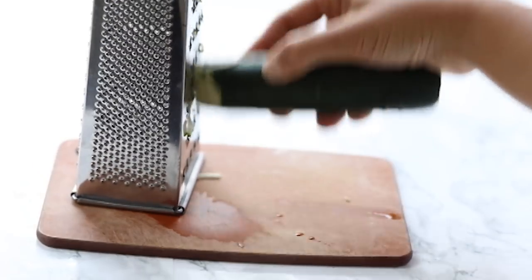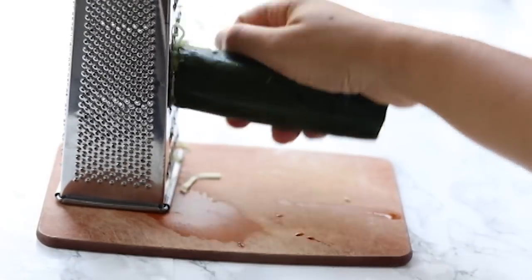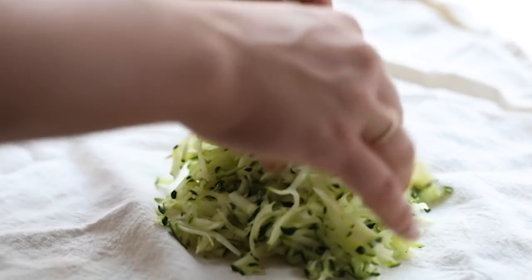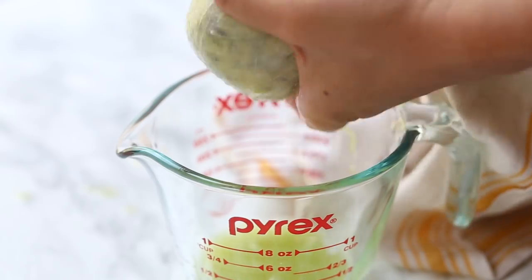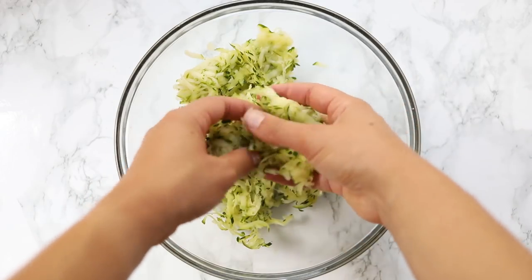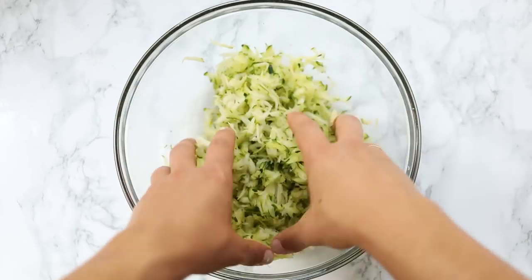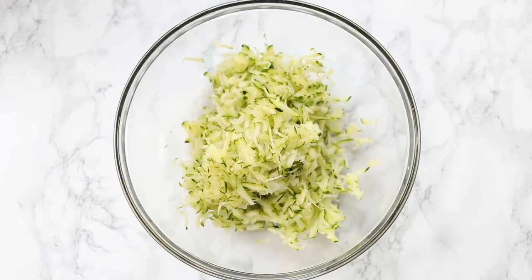The first thing we're going to need to do for our zucchini pizza is shred some zucchini. We're going to use a box grater to shred it up. You want three full cups of shredded zucchini. From there, you're going to want to press the water out — add it into a clean dish towel and use your hands to squeeze all of that excess liquid out. Once you have all of that out, transfer the zucchini into a mixing bowl.